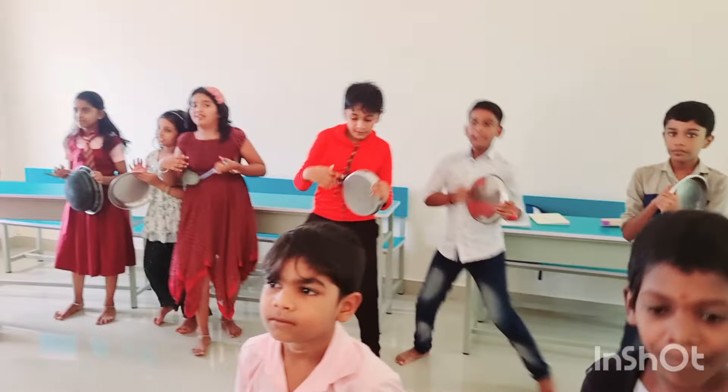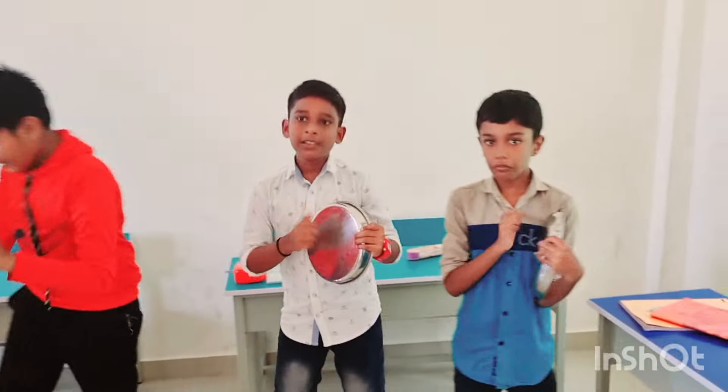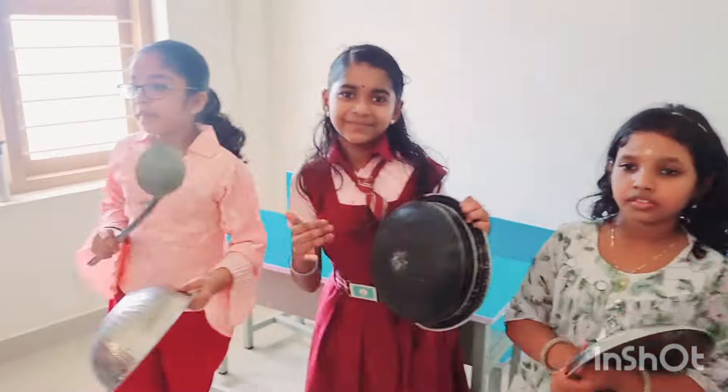Cook, cook, cooking in the kitchen. Cook, cook, cooking in the kitchen. Cook, cook, cooking in the kitchen.